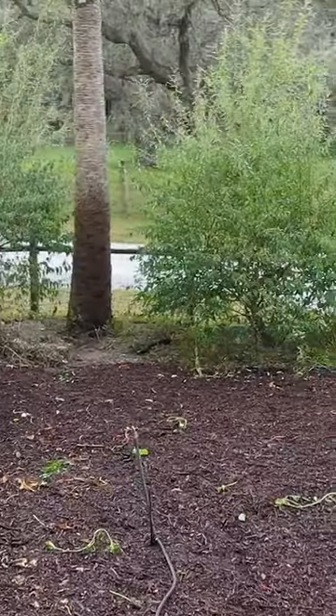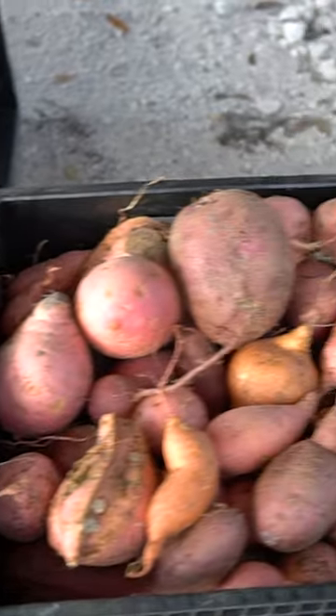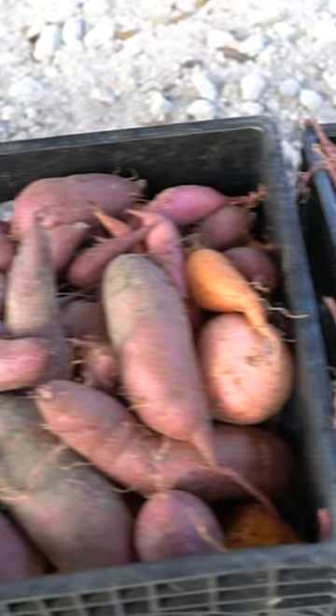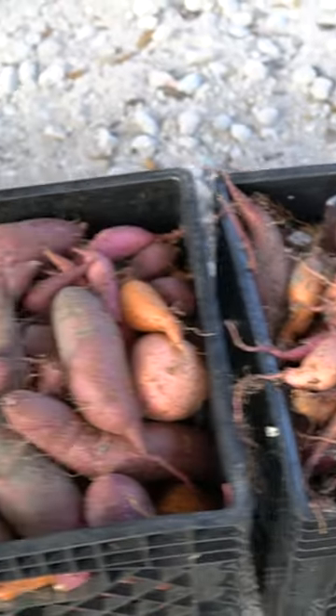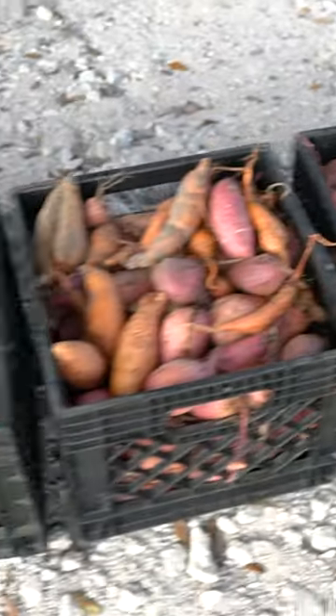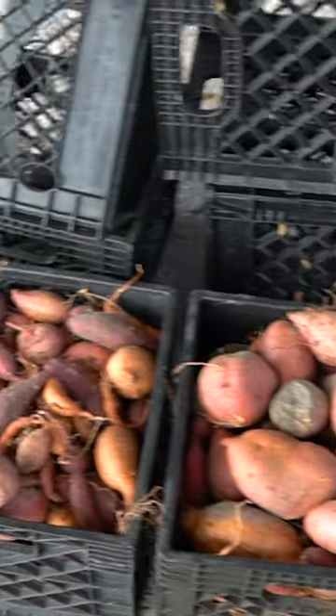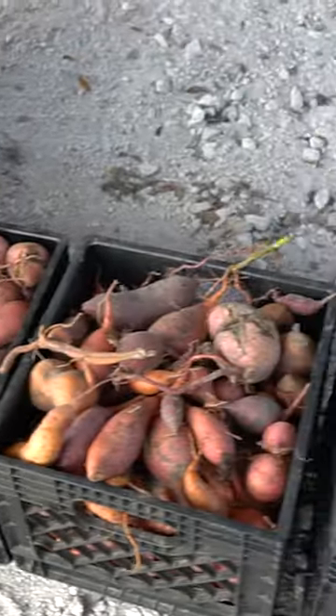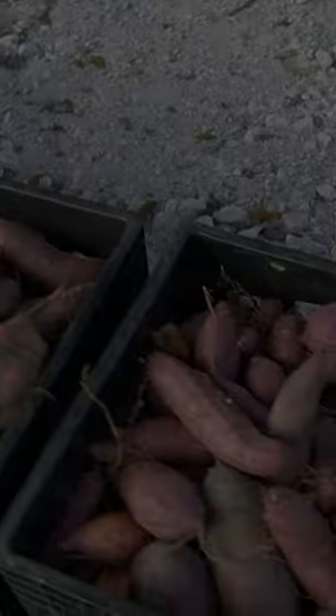So there's that sweet potato harvest. We actually did a lot better than we thought we were gonna do. Weighed a couple of these crates — they average about 35 to 40 pounds a piece — and we ended up with eight crates. Not too bad for a small area. Could have probably doubled production with a little bit of irrigation, but I'll take it.